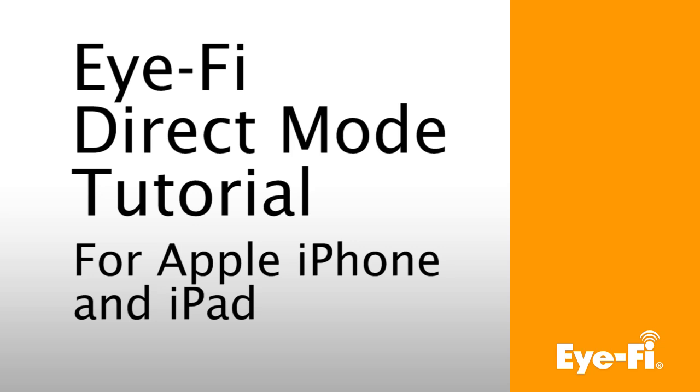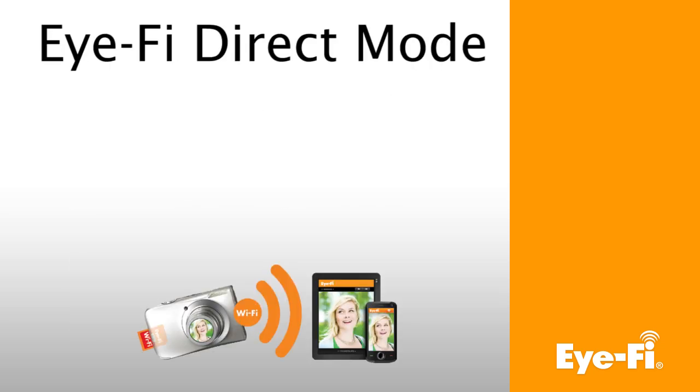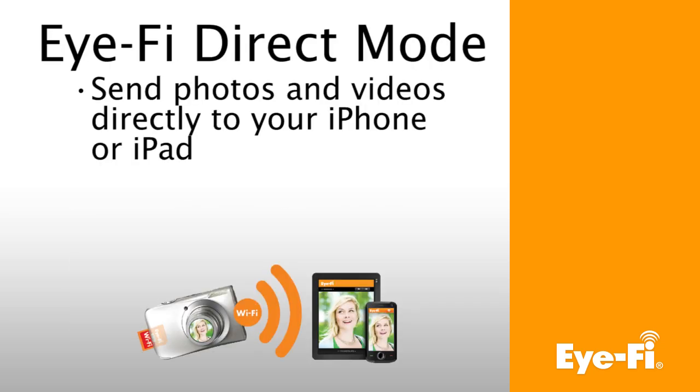Welcome to the iFi Direct Mode tutorial for Apple iPhone or iPad. If you haven't already activated your iFi card and created your account, please visit support.i.fi and search for Setup. iFi Direct Mode gives you the freedom to send photos and videos straight from your iFi card to your iPhone or iPad.